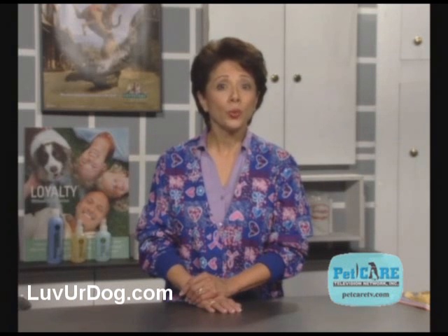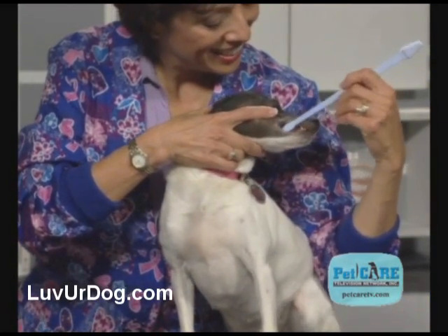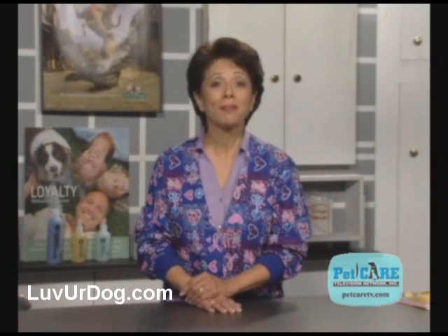Make sure when you're done to reward your dog with lots of TLC and maybe a tartar-reducing biscuit. Eventually, he or she will look forward to this daily ritual. Put the bite back in your dog's bark. Start a dental program today.